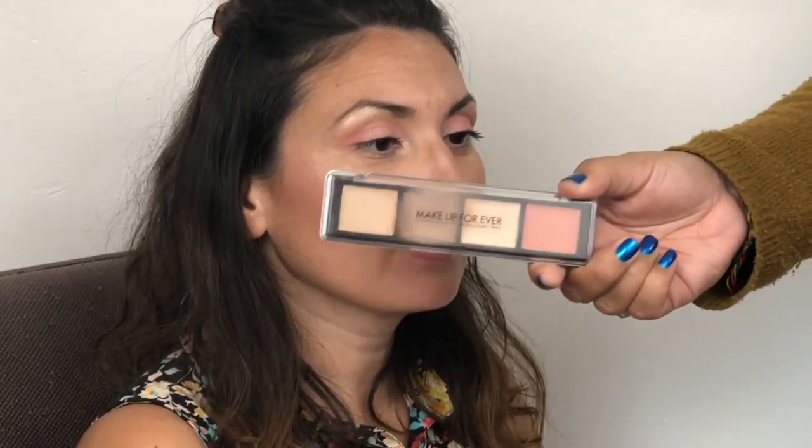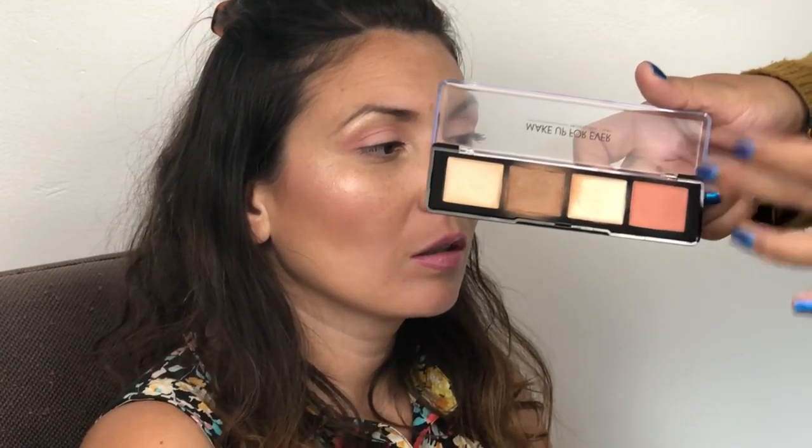To start the contour on Lola's fabulous nose, we're going to be using this Makeup Forever palette. It is a cream palette and it has a banana shade, a bronzy shade, a highlight, and a blush. We're going to be focusing on two shades because we ain't trying to blush your nose. We're going to start off with this little Real Techniques brush. You want to make sure you grab a thin brush, not a fat brush, because you're putting a line down her nose and you don't want a really thick line.